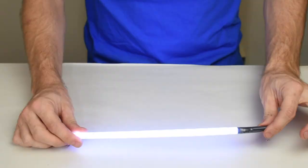So this is the Flexi Nova Leak Light from Music Medic. If you have any questions about this, feel free to contact us, and until next time, happy repairing!